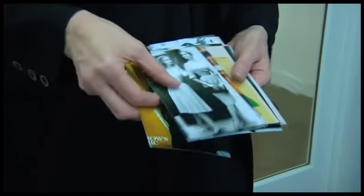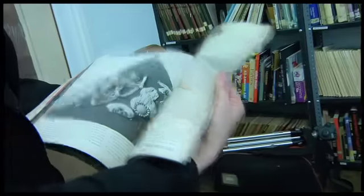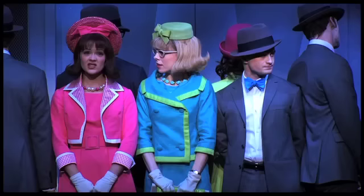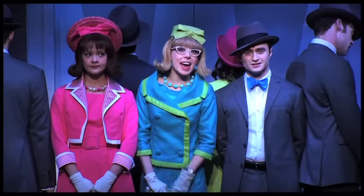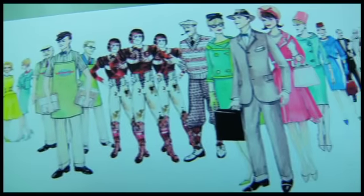We went to FIT and went through the archives, looked at magazines of the time period. I have a collection of magazines from the 60s. I was also very interested in a film called Playtime by Jacques Tati, a French director, which is about an office environment with a very artistically rendered office space and a very controlled palette in terms of the costumes, which I found to be quite effective.